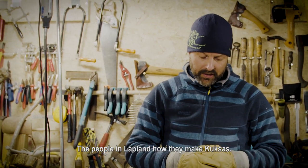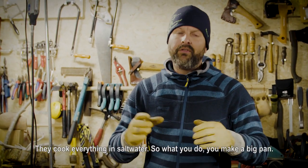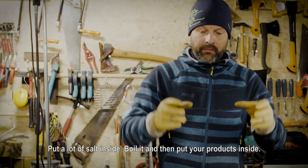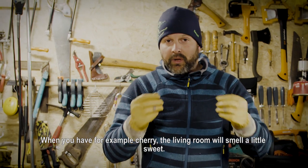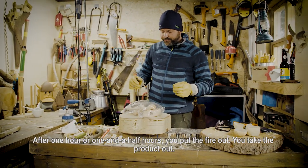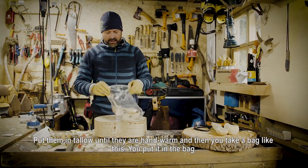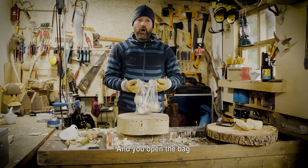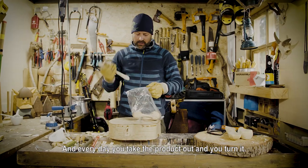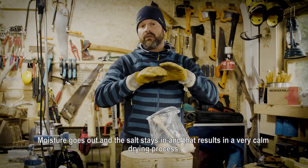The people in Lapland — how they make kooksas — I saw and searched a lot. You can taste it also; there's a little salt when you buy a new product. They cook everything in salt water. So what you do: you make a big pan, put a lot of salt inside, boil it, and then put your products inside. When you have cherry, your living room will scent a little bit sweet. But when you use birch wood, it really scents like a finished sauna. After an hour, one and a half hours, you put the fire out and take the products out. Put them in a towel till they're hand warm, then take a bag and put them in the bag. Open the bag, put them on the floor — not close to a heater — somewhere in your living room. Every day you take the product out and turn it around. Moisture goes out, the salt stays within, and that results in a very calm drying process.